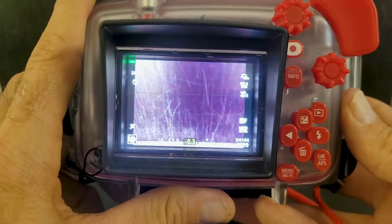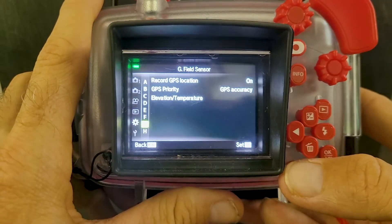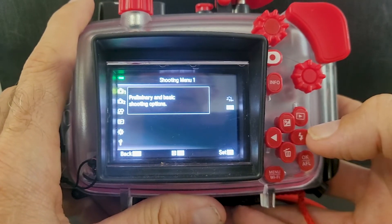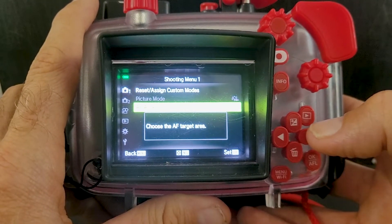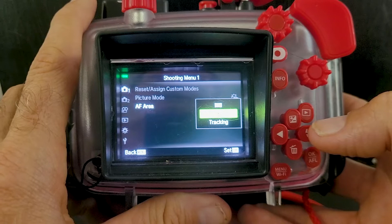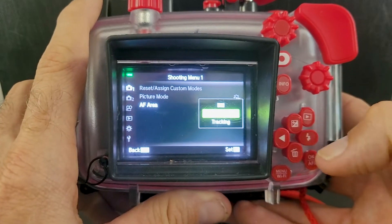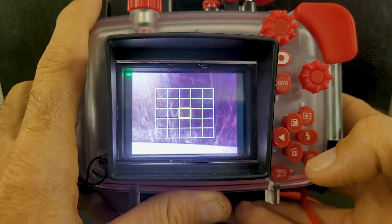The other thing we can check before going in is the focus area. Going into the menu and back up to the very first item at the top, you'll see on the right-hand side it's got multi-point focus selected. We're going to go in there and change the autofocus area from multi-point to a single central point, because then whatever's in the center of the screen is what the camera focuses on, which for taking pictures of corals is quite important. We select that central part.